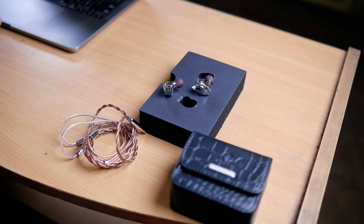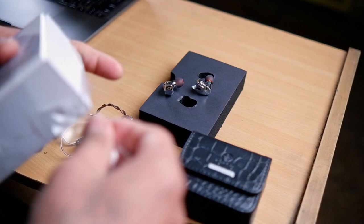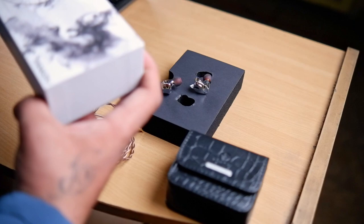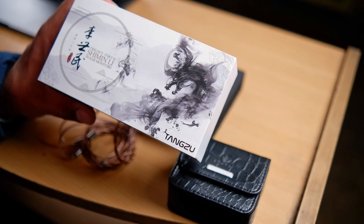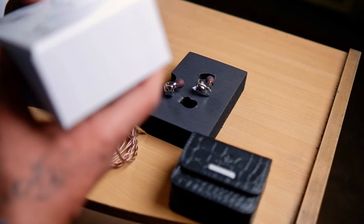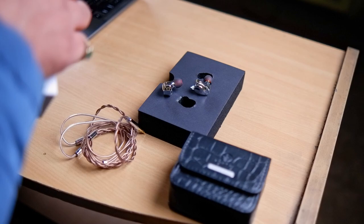Now let me open up the Shimin Lee for you guys — it's completely packed, let me unbox it. I removed the polybag first since it might attract some light. Here's the box for the Shimin Lee — it's a very beautiful package, even better looking than the Yuan Lee box. Tangzu has a dragon printed design; the Shimin Lee has a similar design but printed in the form of smoke, which looks beautiful. On the back side we have the technical specifications — it's also a 10mm dynamic driver IEM, fairly easy to drive at 80 ohms impedance.